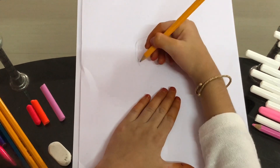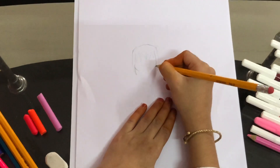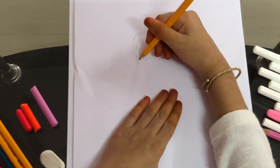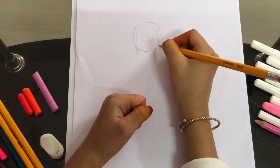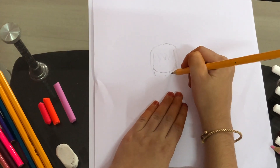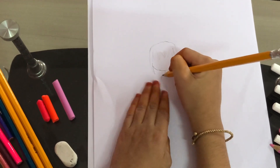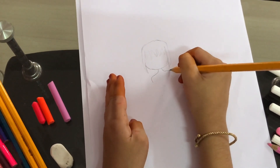Now for the face, I'm just going to draw a round circle — not really a circle but a round shape here. Now I'll just draw the neck, so I'll come right here and I'll curve down.